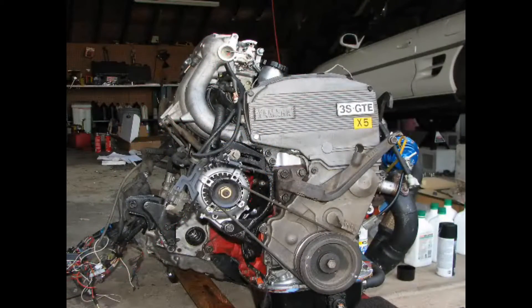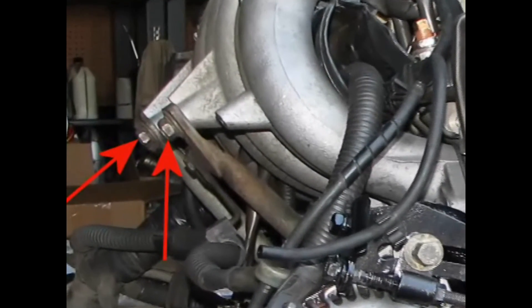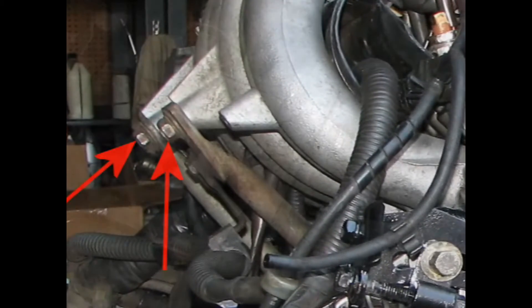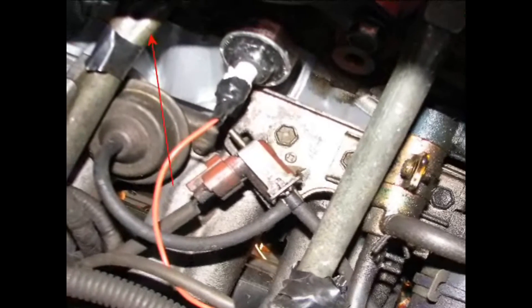Now it's on to the intake manifold. Here's a shot of the engine out of the car so that you can easily see the two brackets or stays that you'll need to remove next. Underneath the car, you'll see that the two brackets have two bolts each bracing the intake manifold with the engine block. Just unbolt and remove.